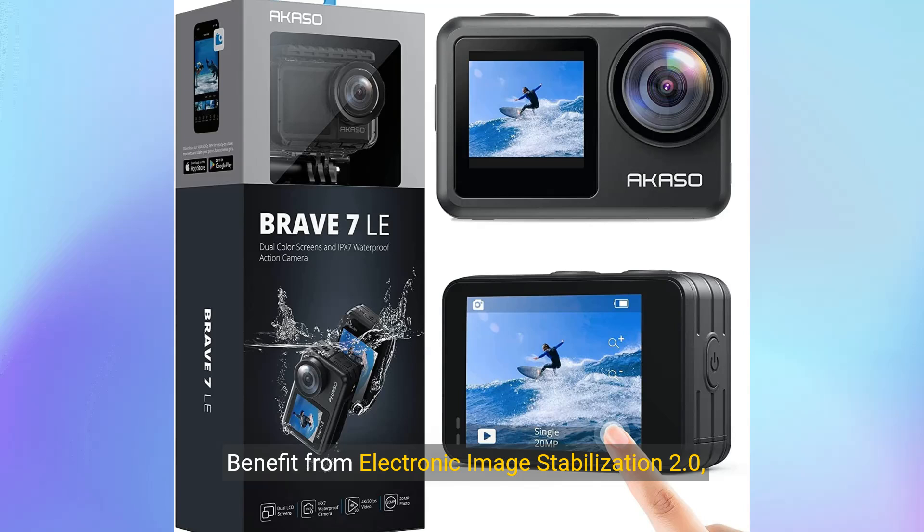Benefit from Electronic Image Stabilization 2.0, providing advanced 6-axis stabilization for smooth footage even in fast-moving scenarios. Say goodbye to shaky videos and hello to professional-level stability.